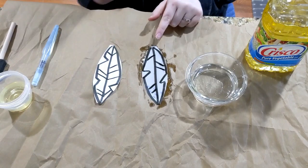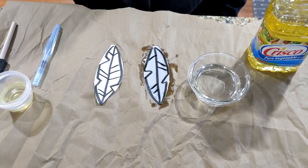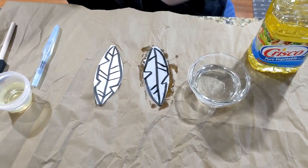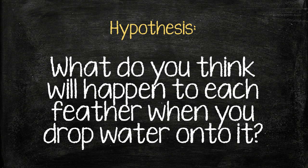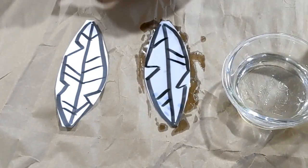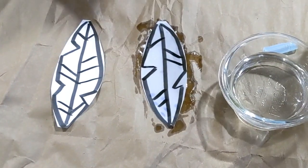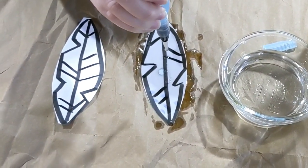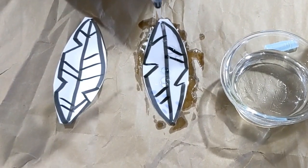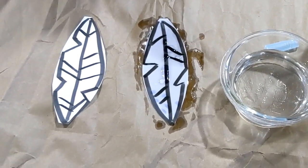Now we have our two feathers — one duck feather covered in oil and one without oil. We are going to drop water on both feathers to see how the water reacts with the oiled feather and with the non-oiled feather. I'm going to be using my paint brush for this step, but you can use your fingers to drop some water droplets onto each feather as well. We'll start with our oiled feather. Notice how the water hitting the oiled feather isn't soaking into the paper, but rather it's sitting on top like little water droplets — that's because the oil has made our feather waterproof.